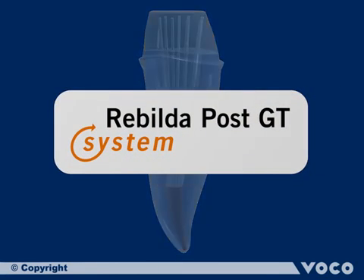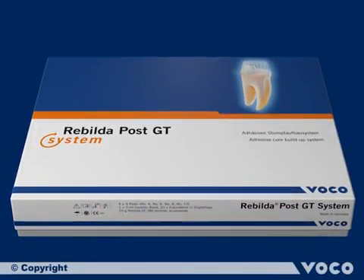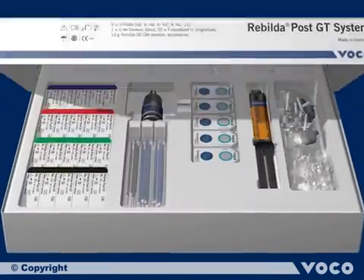Rebuilder Post GT — a new type of glass fiber post for core build up. It is available as a single blister or as a set.